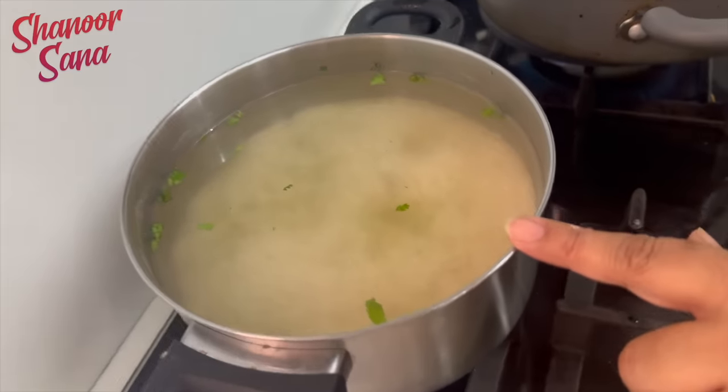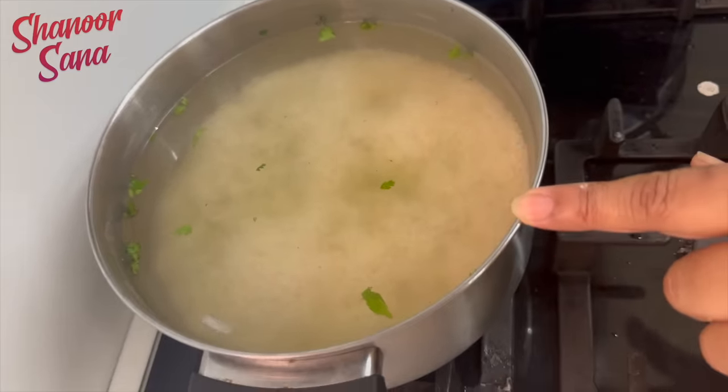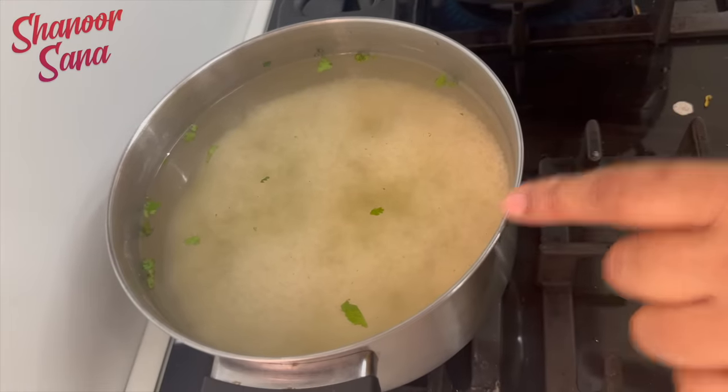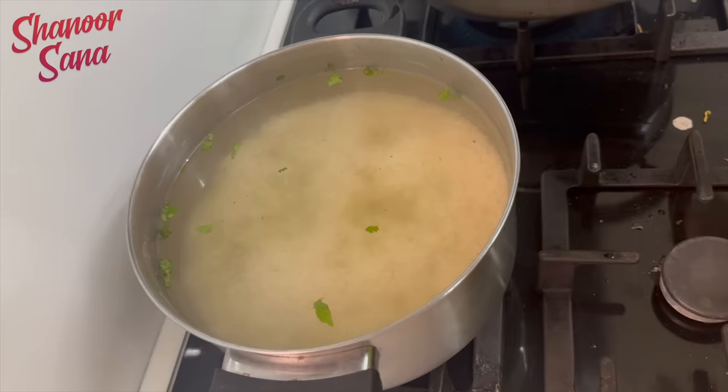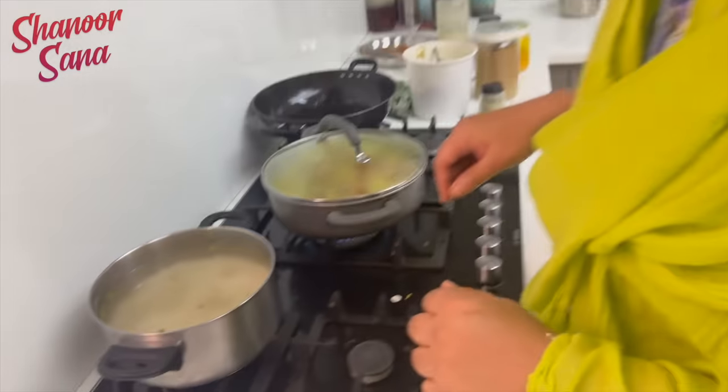I have already washed rice. I have a little bit of water. I will make the garam masala.